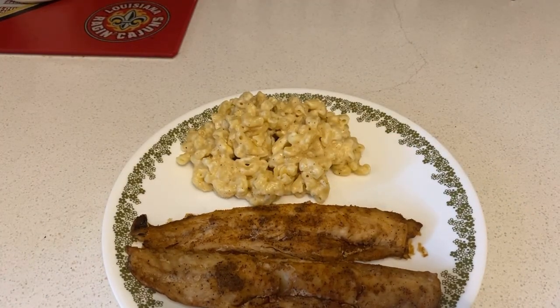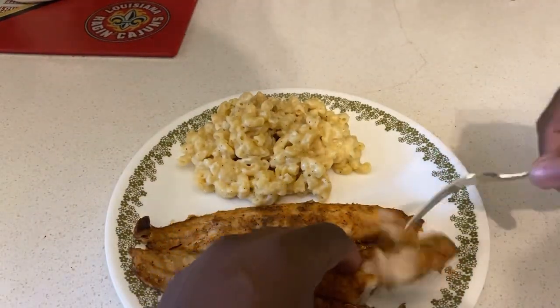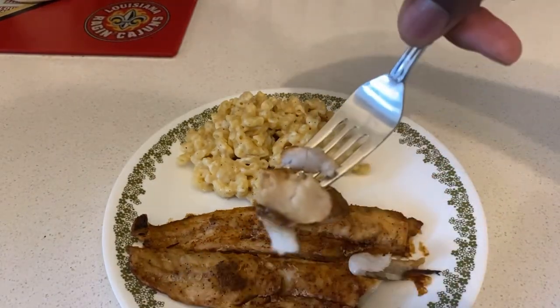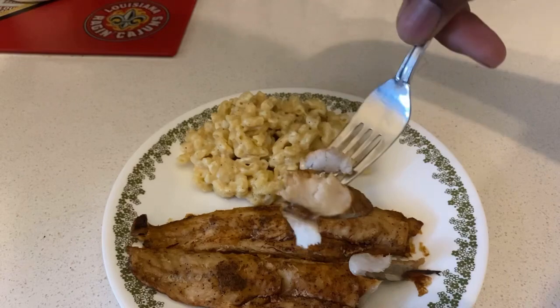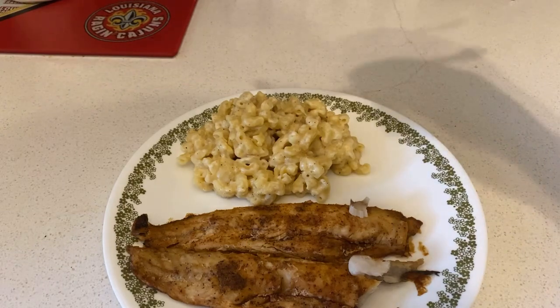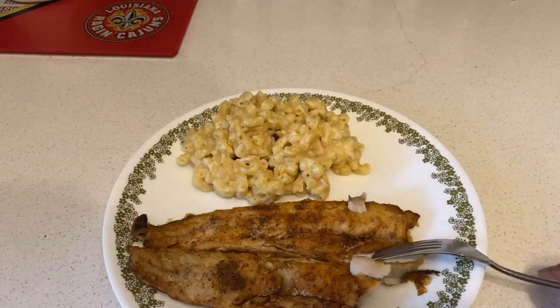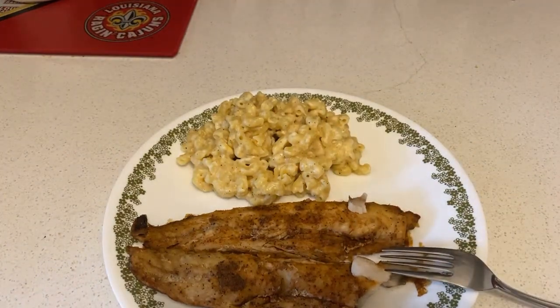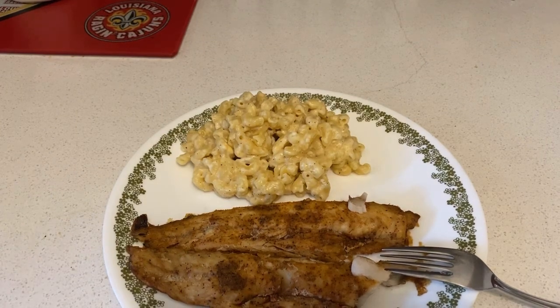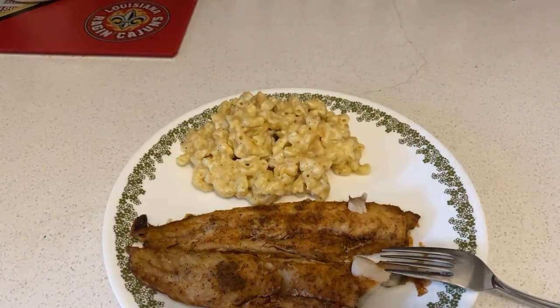Hey guys, I'm back. Voila — there you have it. My wild pacific whiting fillet, which is fish. Check out the skin and the white part of the fish — that is the main key of grilling fish. Three, two, one — let's eat!